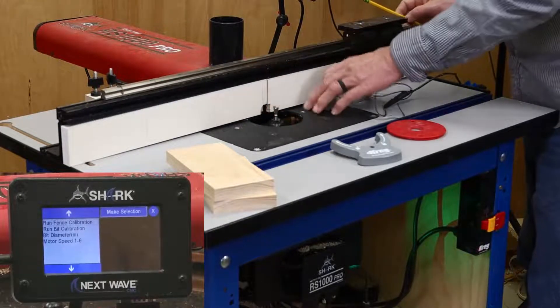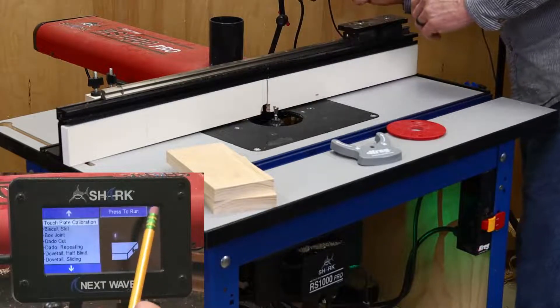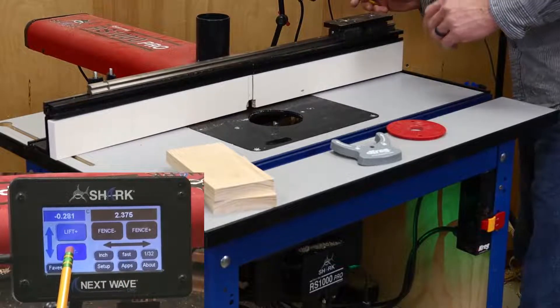With the bit and fence calibration complete, remove the magnet and touch plate from the work area. Use the buttons on the main screen of the pendant to back off the fence and lower the bit, and then replace the insert ring.